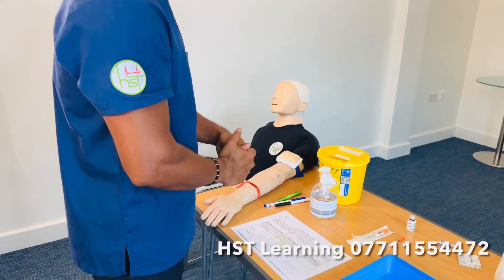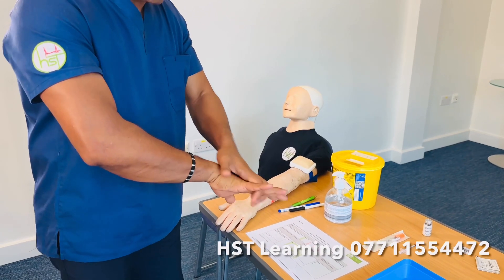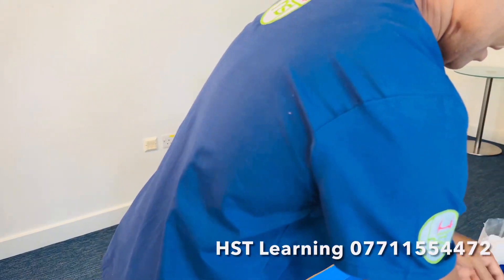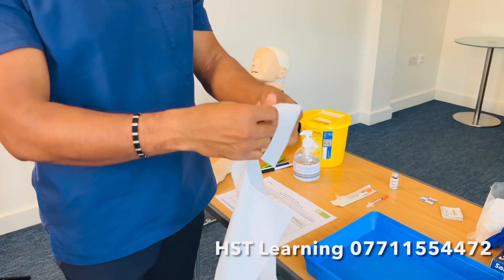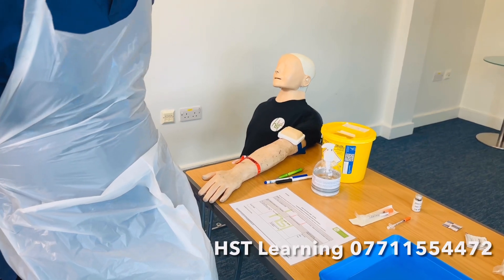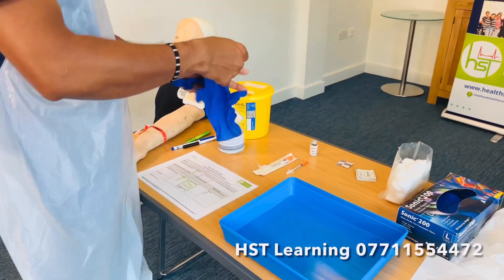Let me show you how to prepare and administer the medication without resheathing or recapping the needle. I'm going to first perform my hand hygiene — I'll only show preparation and administration here, as other steps like the ID check should be done at the beginning. Now I've done hand hygiene, I'm going to wear the apron. I need one pair of gloves — check the integrity of the glove including the expiry date.